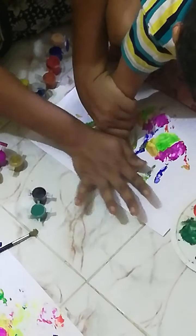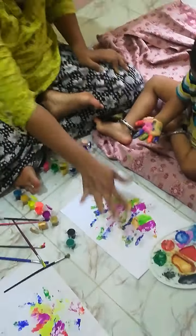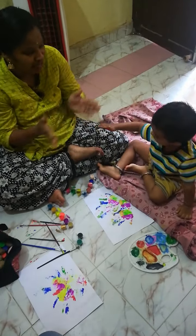It will become a tree. It will become a tree. Very good. Do by yourself. Do by yourself. Do it. Press it. Yay! Clap it.